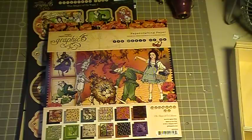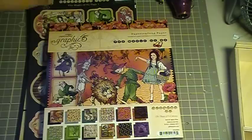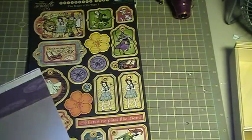Hi everyone, it's Beverly from the Piece by Piece. I just wanted to let you guys know that the Magic of Oz Graphic 45 paper line came in. This is the 8x8 paper pad and then I also have the Magic of Oz Tags 1 and Tags 2. So let's go ahead and look through this real quick. This is my first time looking through this too — I'm so super excited.